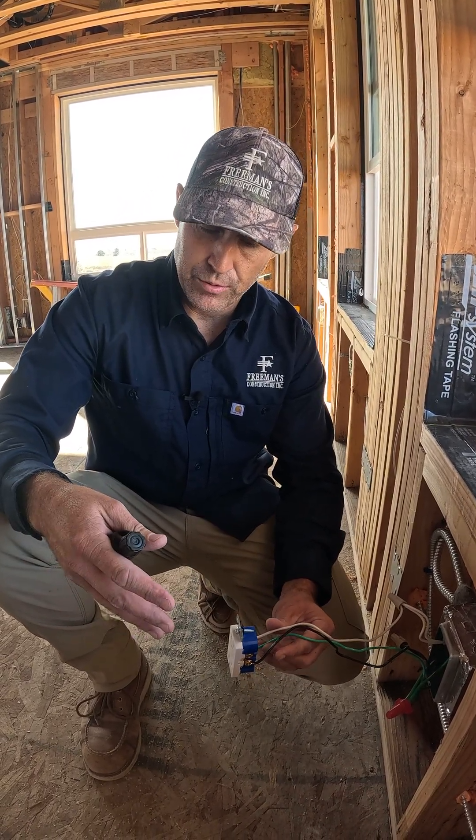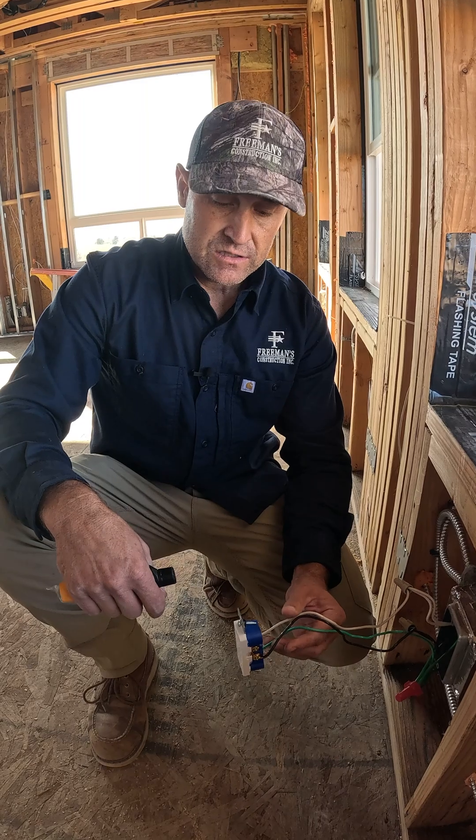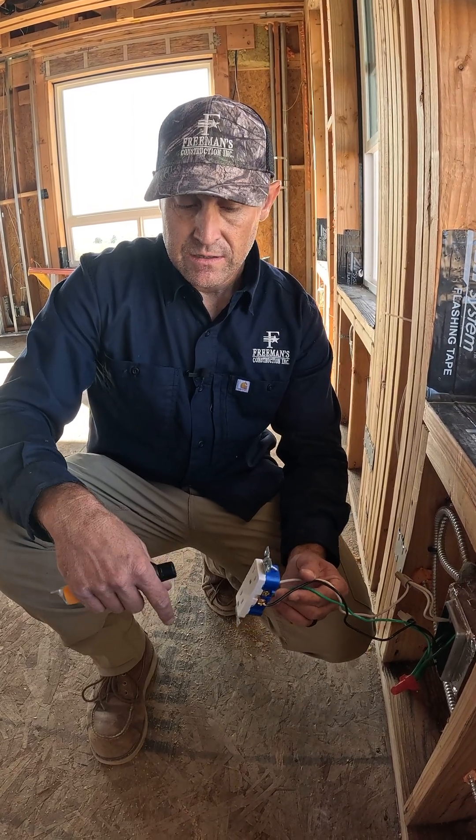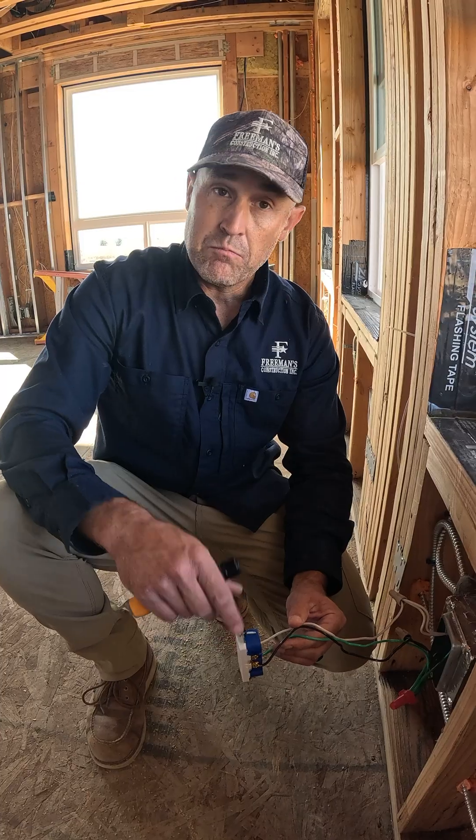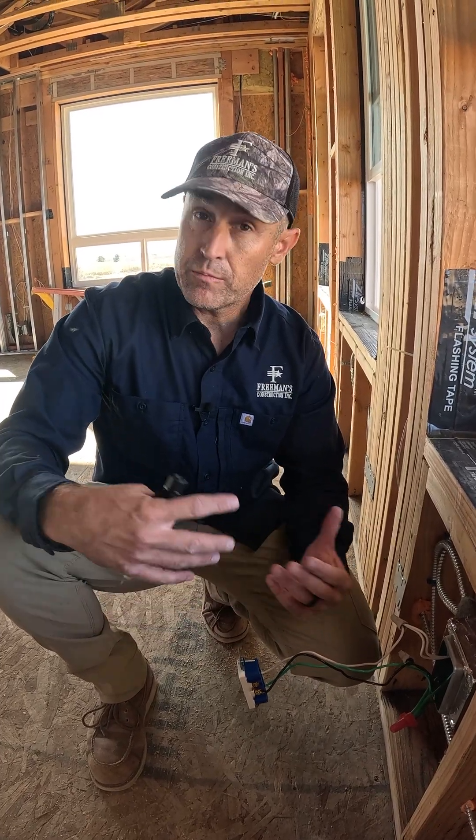Especially if you're putting in something like a radiant heater — something that's causing a lot of heat, resistance, and load — this outlet is going to get hot, turn black, and potentially melt connections, boxes, and trip breakers.